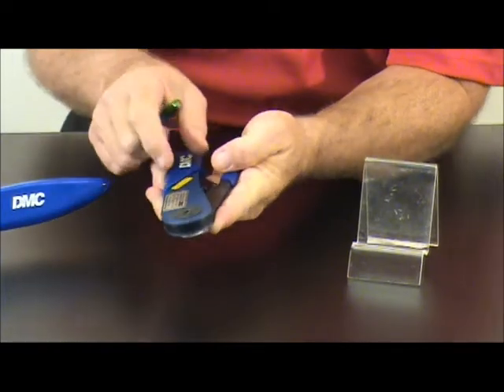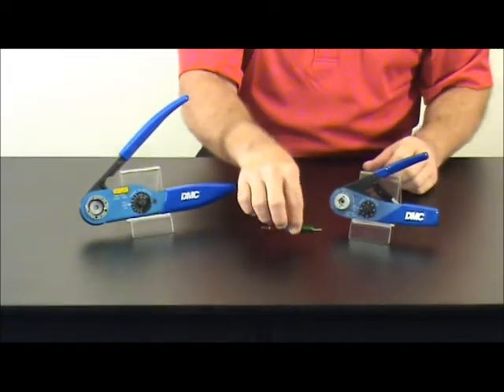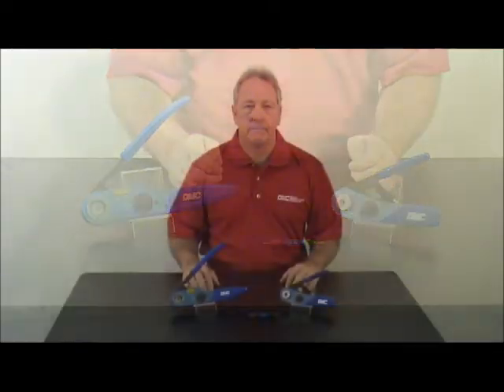I have just checked both tools, which indicate that the indenters are in good working condition and pass the go no-go qualification. To recap, always remember to follow the information on the gauge when checking the calibration of your crimp tools. And remember, never crimp on the gauge itself.